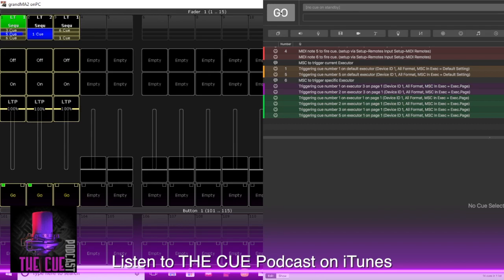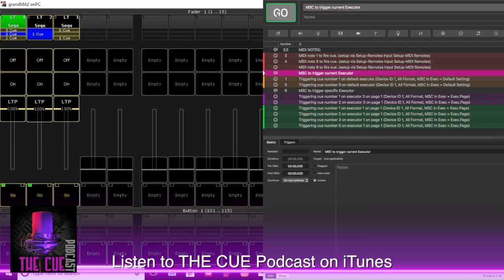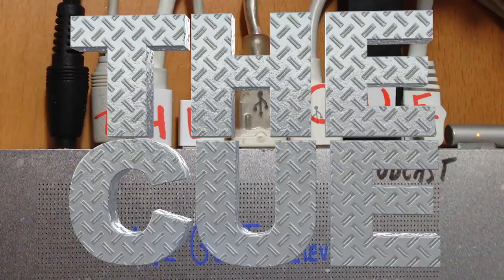If you've done this correctly, you should be able to switch between MIDI notes and MIDI show control. Going back up to the MIDI notes, firing Q1 in executor one — there you go — then five, then six. And off to the races. Good luck. Remain calm. Don't panic.